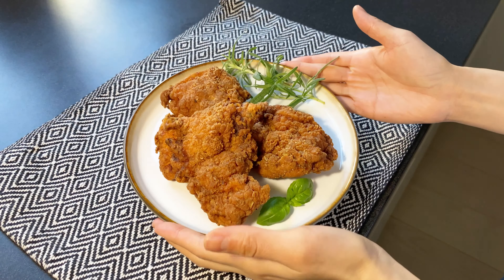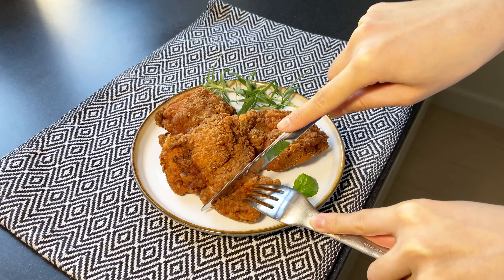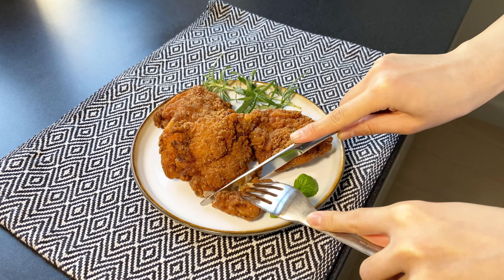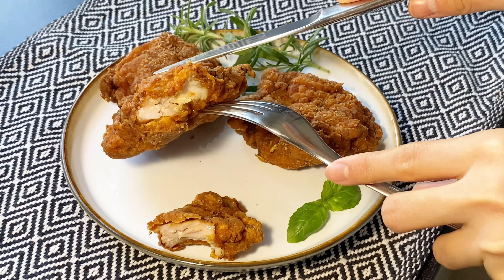This is the perfect easy fried chicken recipe — the chicken is juicy, flavorful, and crispy at the same time. I hope you can give it a try! If you like my channel, remember to subscribe and give me a thumbs up. I will see you in my next video — thank you and bye!